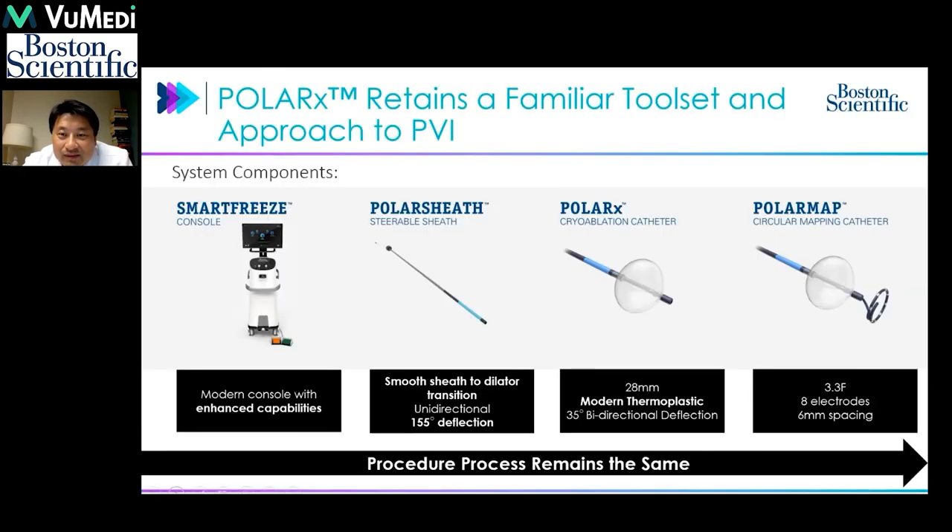The Polar Rx system is a very familiar toolset compared to the existing cryoballoon system. The components include the Smart Freeze console that controls the cryoballoon injection and freezing cycle, the Polar Sheath which advances the cryoballoon into the intended target, the Polar Rx cryoballoon catheter itself in a 20mm design with a 31mm option, and the Polar Map mapping catheter that comes in front of the catheter to monitor time to isolation.